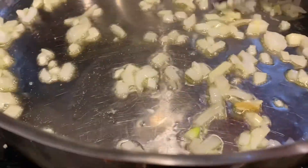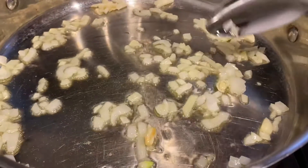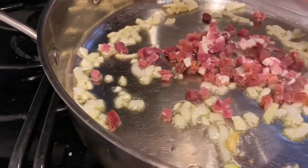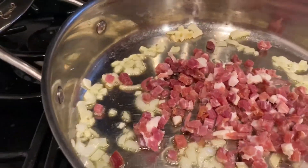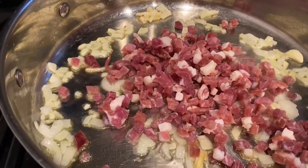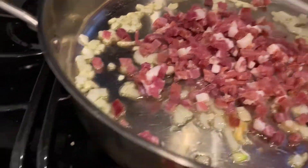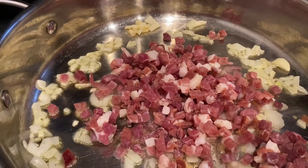I got a pretty fine chop on this, but I want big pieces in the sauce. Now I'm going to add my prosciutto — this is just cubed prosciutto from the supermarket, already cubed and ready to go. This is going to cook for about five minutes.